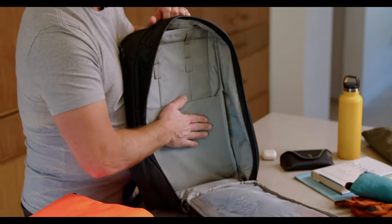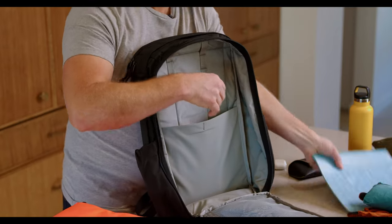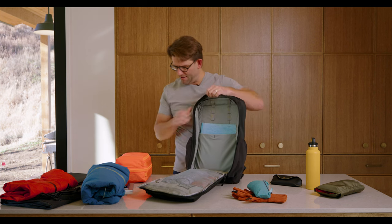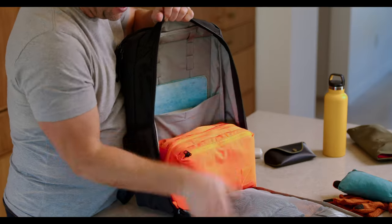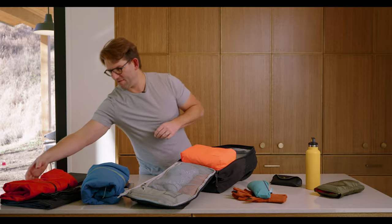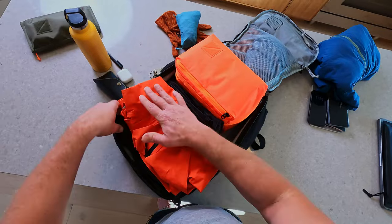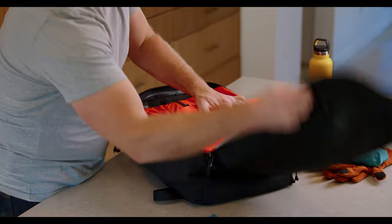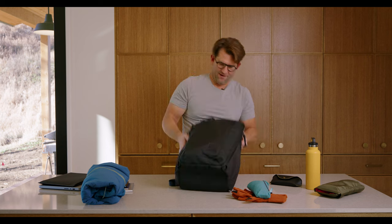Then in the stretch pocket, I have a book, a little notebook, and then the TPC-8. I'm going to set that right in the bottom. Then on top, I've got a pair of slacks, and I always like to have a rain jacket just in case. We're going to come back to the top of that in just a sec — get that all loaded up.